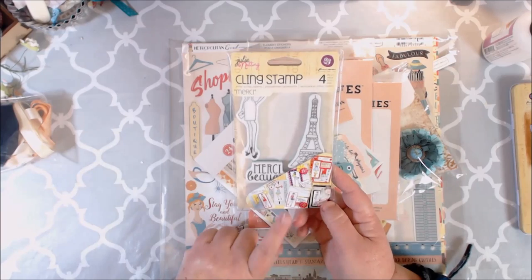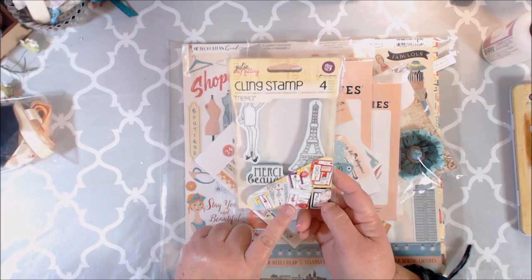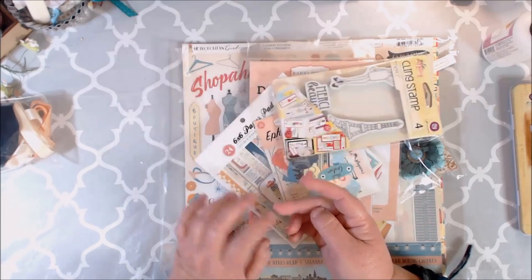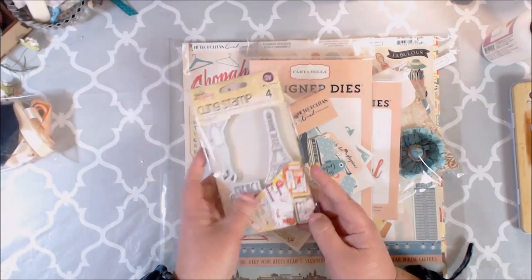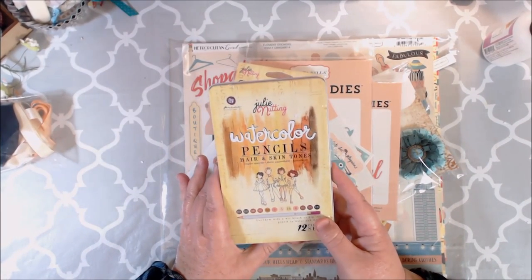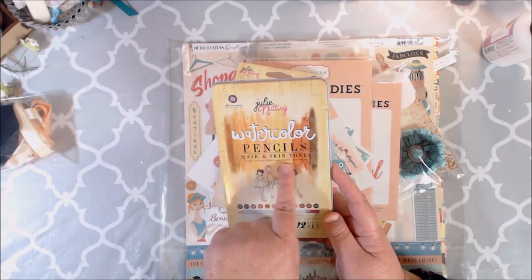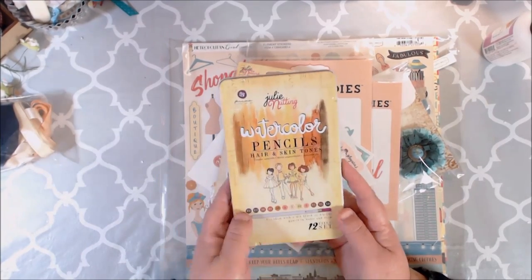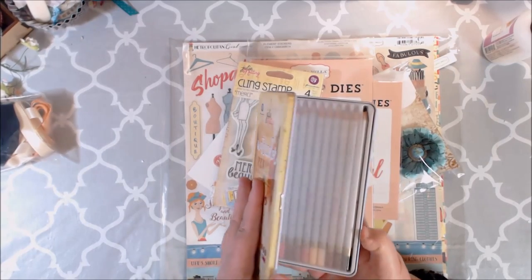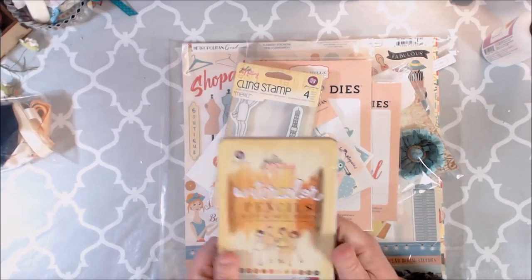She also sent me the Julie Nutting Merci stamp. I'm really into stamping right now — of course, I love the Julie Nutting stamps. I also purchased on my own the Julie Nutting Watercolor Pencils in Hair and Skin Tones, which, if you love coloring in the Julie Nutting dolls, these are really awesome to work with.